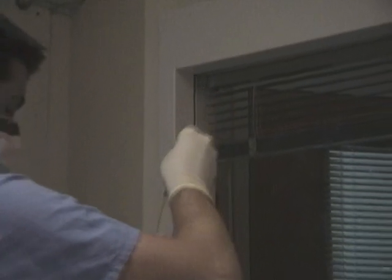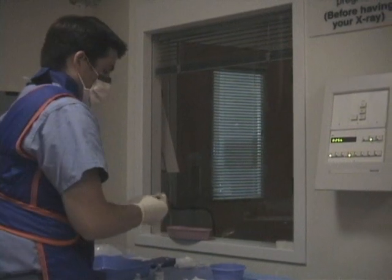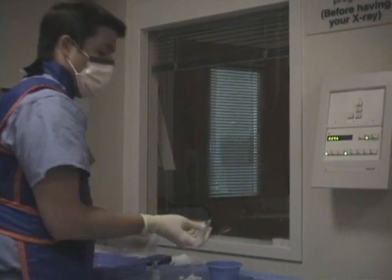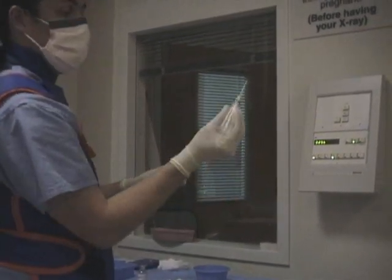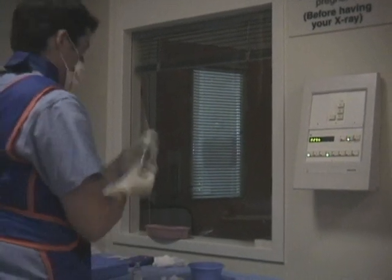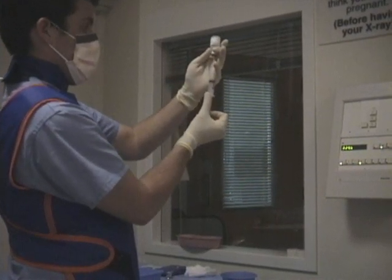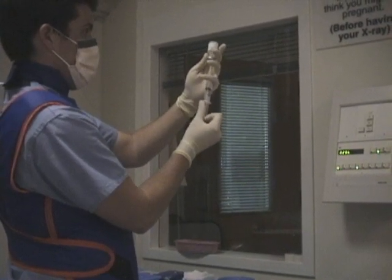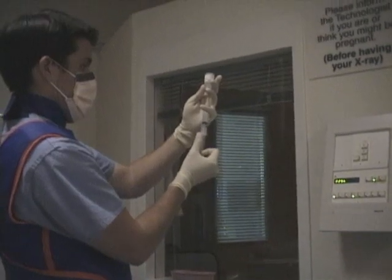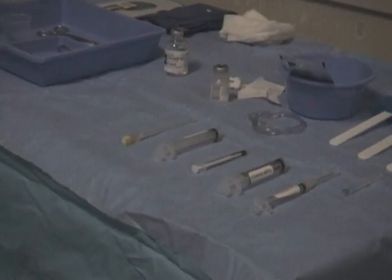Then dilute the 0.1 cc's of Magnivist in the 10 cc saline container, mix vigorously, and then draw back the entire 10 cc diluted mix. Now you have everything set up and you're ready to get started.